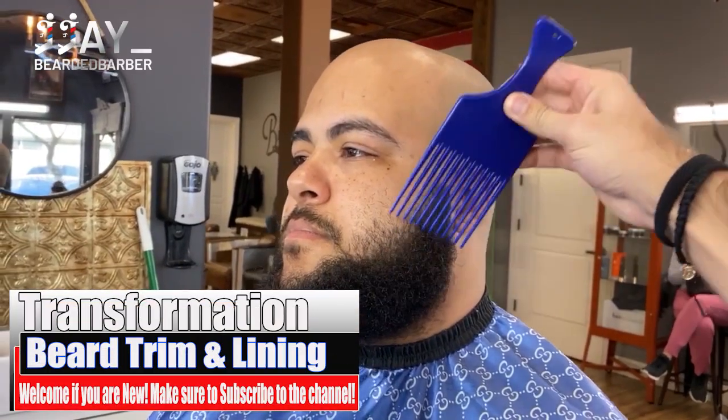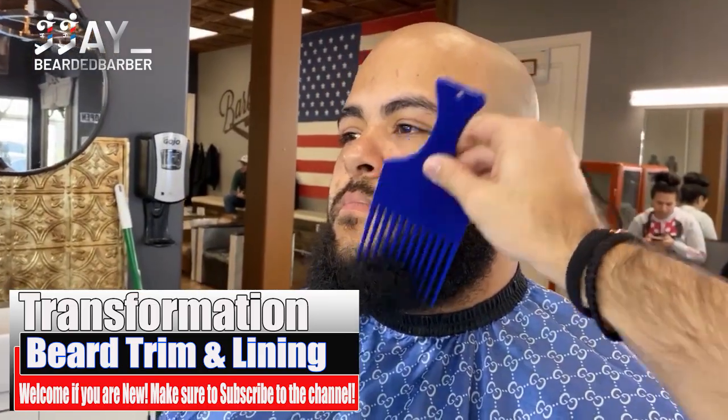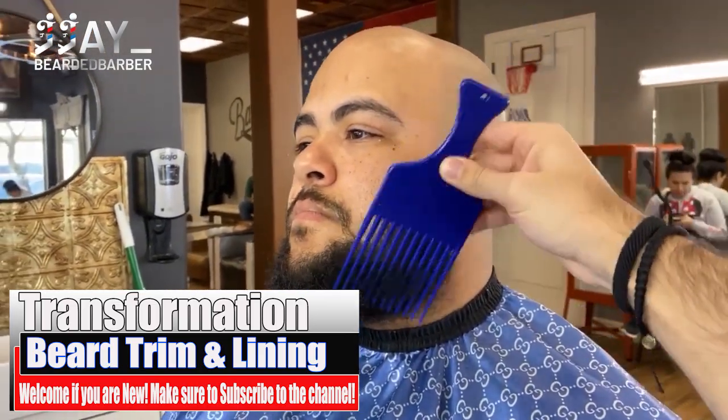What's up YouTube, hope you guys enjoy that new intro I just made. If you guys are new to the channel, make sure to go ahead and subscribe — it helps us grow. Now going on to the video.